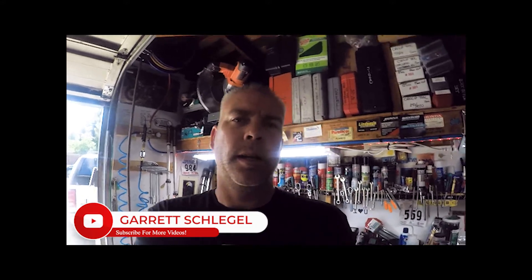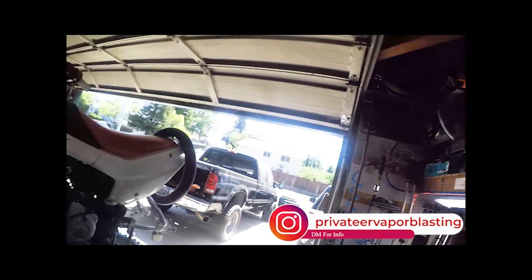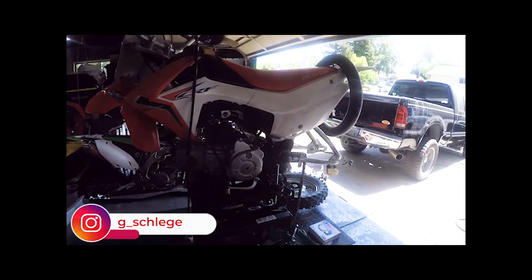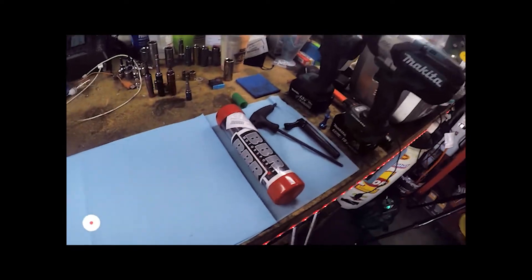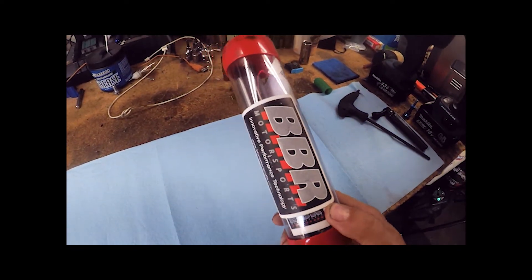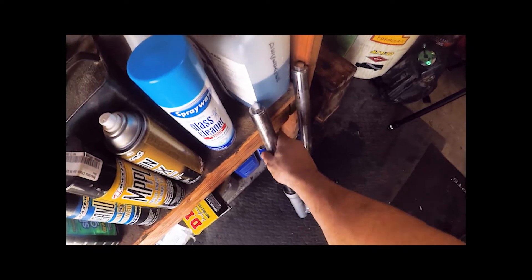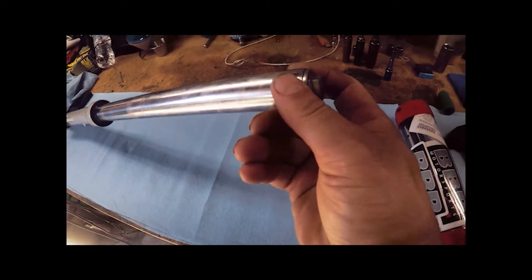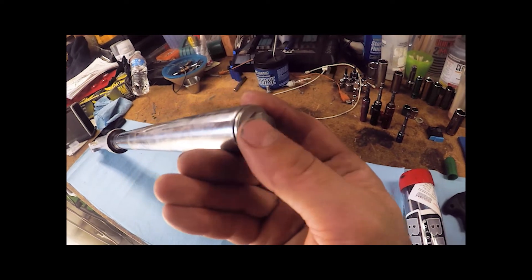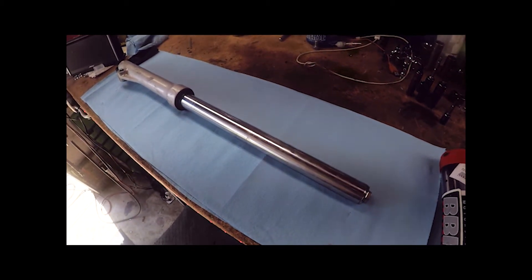Welcome back everyone. A friend brought over his CRF 110 with some longer BBR dampening rods to install. We're also doing brakes, a valve adjustment, and replacing a tube. Today we're focusing on putting the BBR extended damping rods into the forks. One important disclaimer: before you remove the forks from the triple clamps, loosen that top nut — it's a 17 millimeter — while everything is still clamped in place.